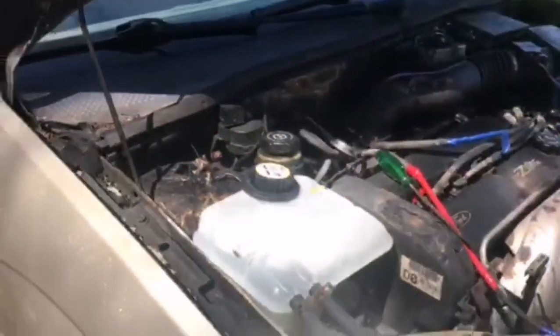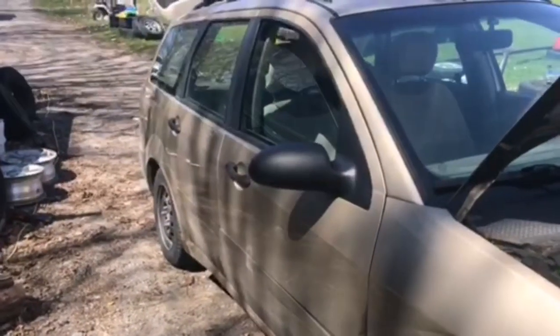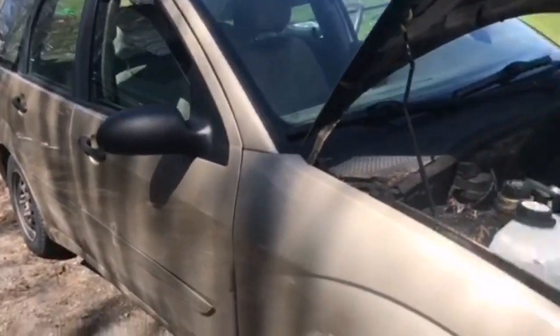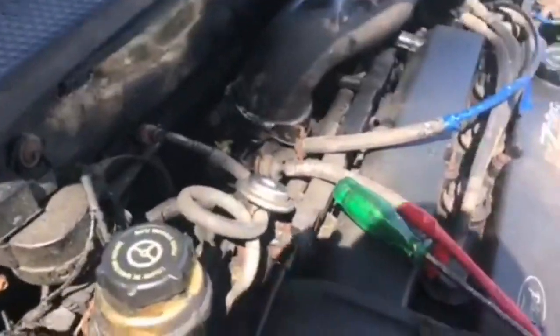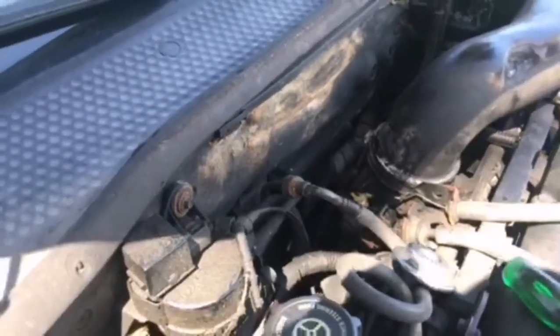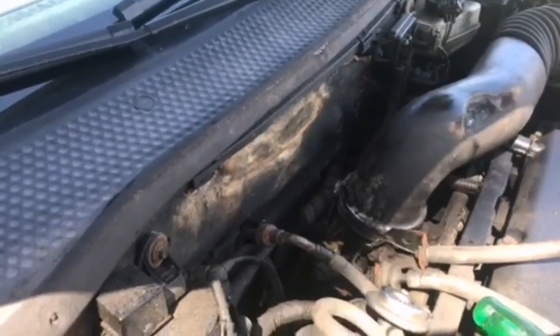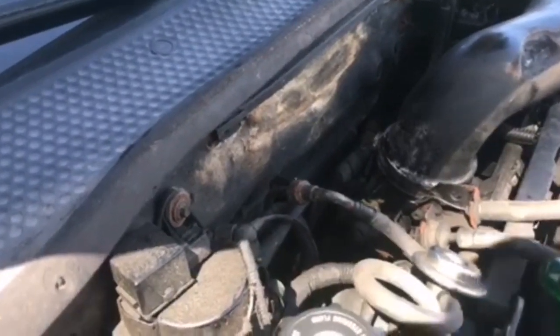Hey guys, it's Dave from Ghetto Van Adventures. Not everybody is always in a van year-round — some of us have cars. This is my Ford Focus, a 2000 Ford Focus. I had a little engine fire that melted a few things, so I'm going to show you how to do a throttle body clean on this, like I did on the van.